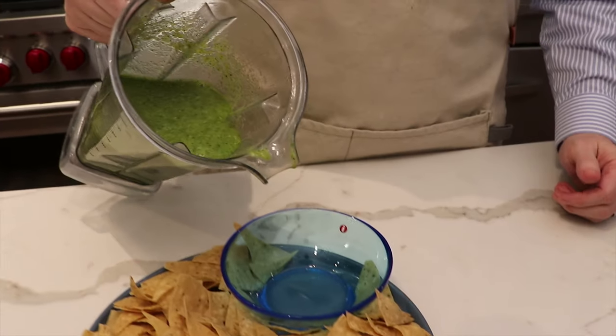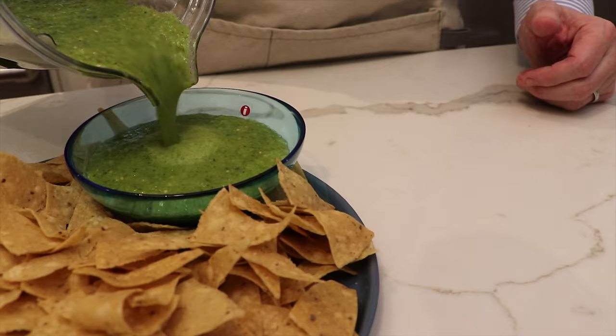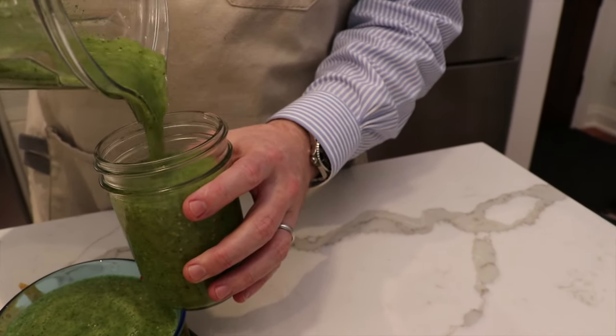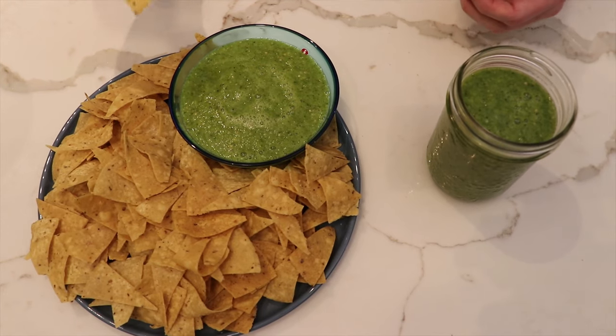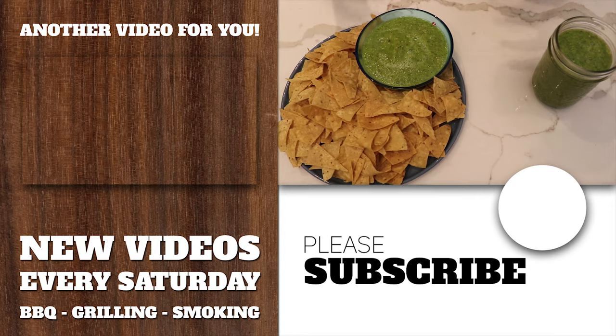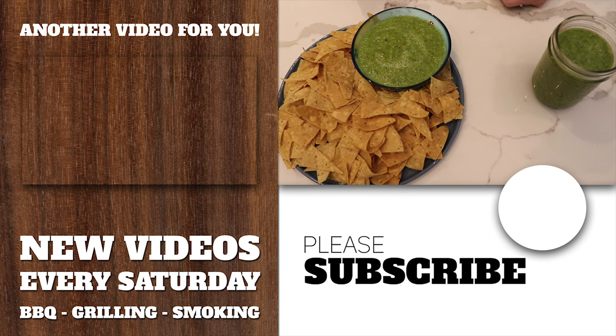That took about 20 seconds in the Vitamix and now we're ready to serve. With whatever you have left over, just put it in a little mason jar and that stores away nicely in the fridge. Now there's just one thing left to do and that's the taste test. Mmm, that's really good. There's still a little bit of warmth just from grilling the tomatillos.